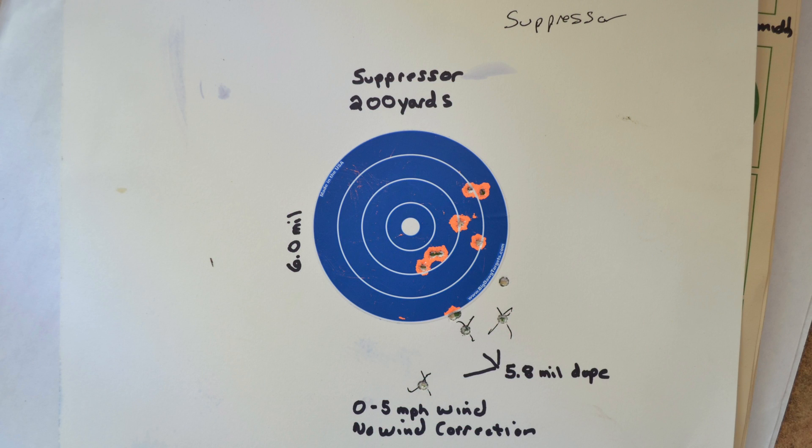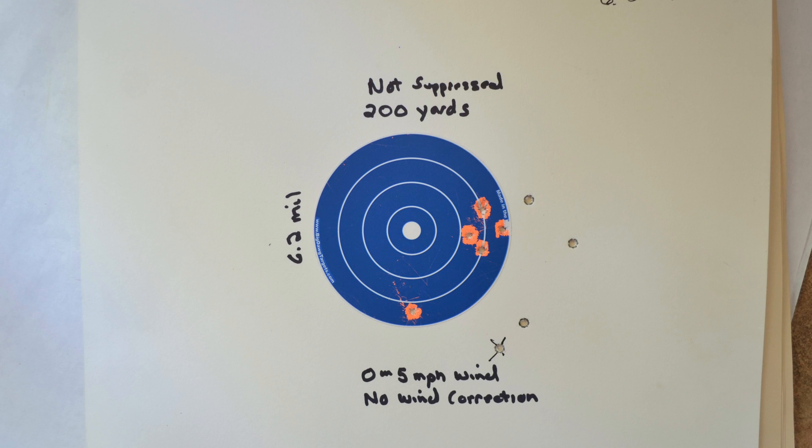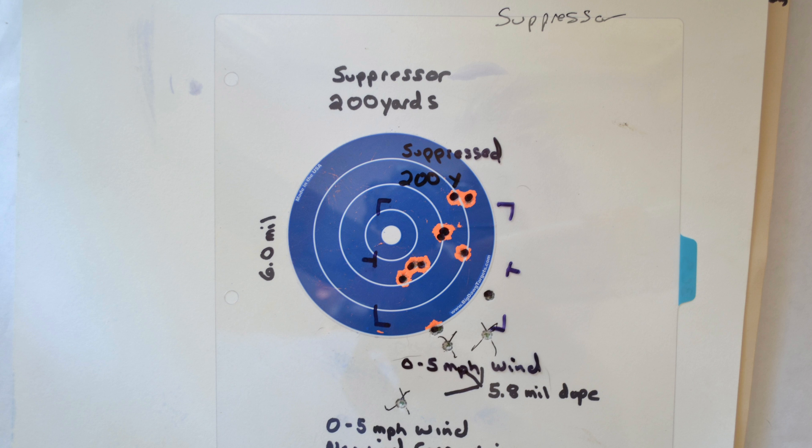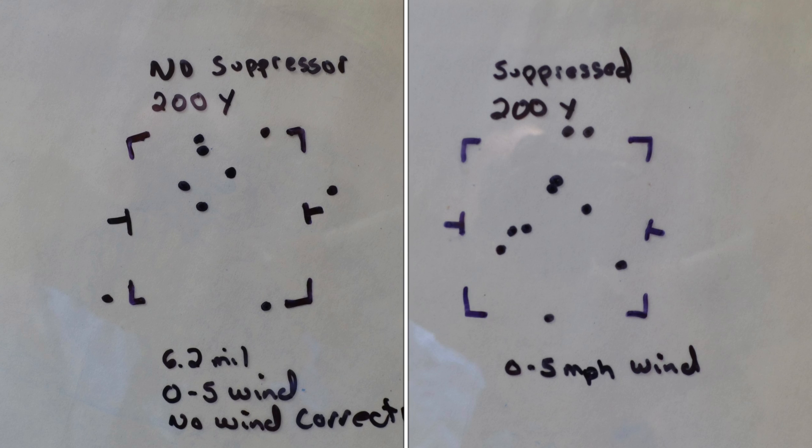I moved back to 200 yards and the ballistics calculator said to change the dope to 5.8, but it actually should have been around 6, so I adjusted after the low shots. The wind was between 0 and 5 miles per hour. I pulled the suppressor off and took those shots with the dope at 6.2 — might have been still a little low. There's about a 0.2 to 0.3 mil difference between suppressed and non-suppressed. Using our template, that's about a two-and-a-half inch group. The suppressor actually did a little better on grouping size than no suppressor, though it wasn't a big change — but it certainly wasn't worse.